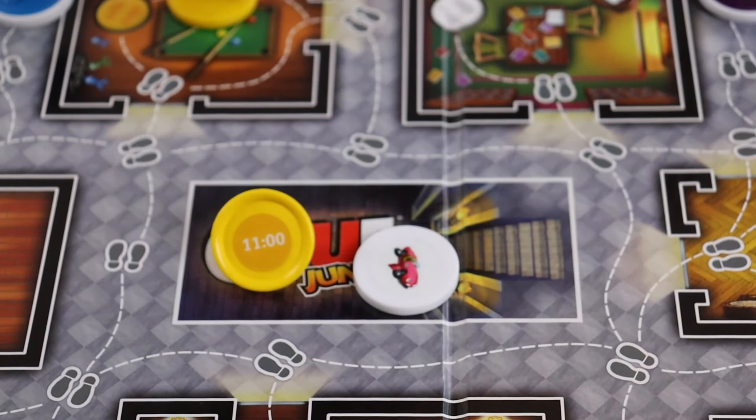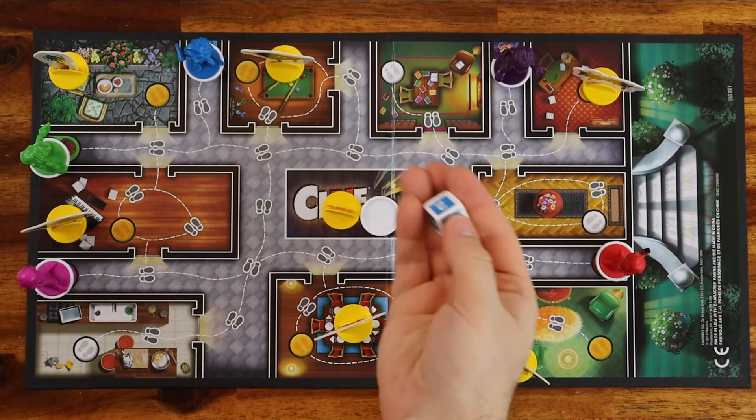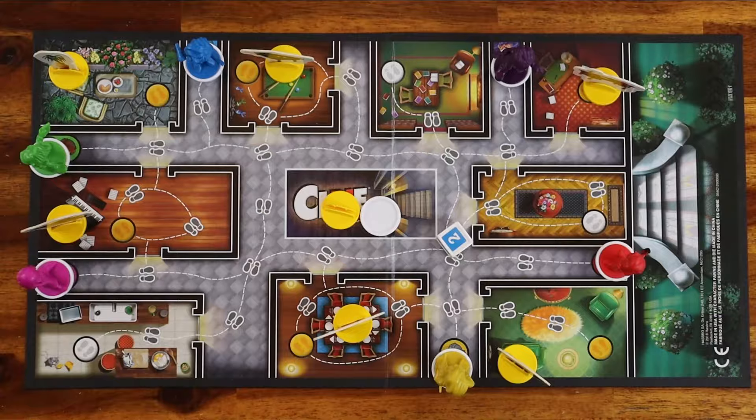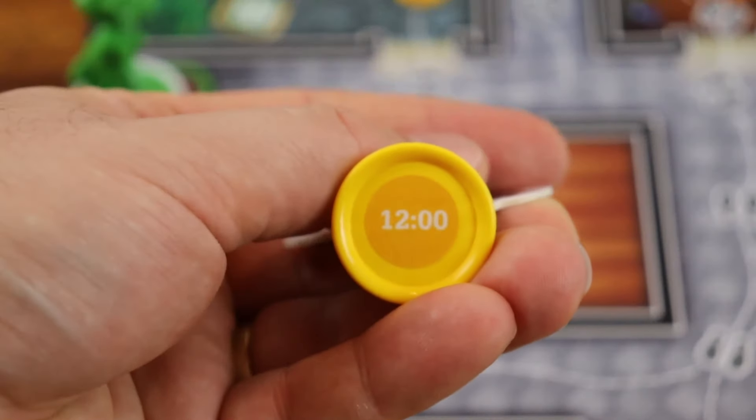And now you're ready to learn how to play. The object of the game is to be the first player to uncover which toy is broken, who broke it, and when they did it. The youngest player goes first. On your turn, roll the dice.